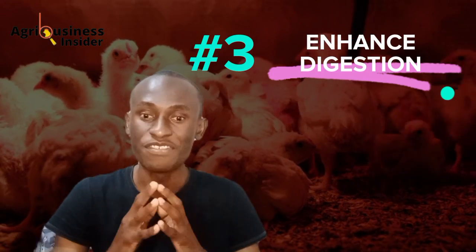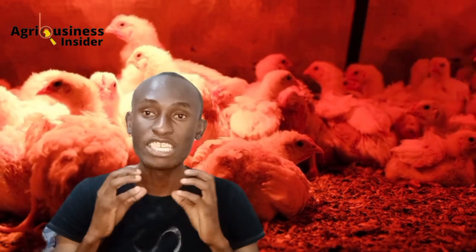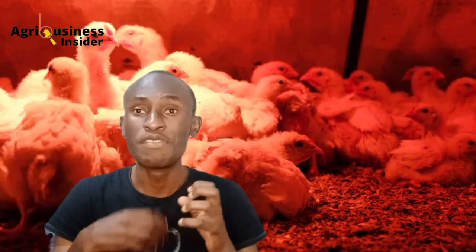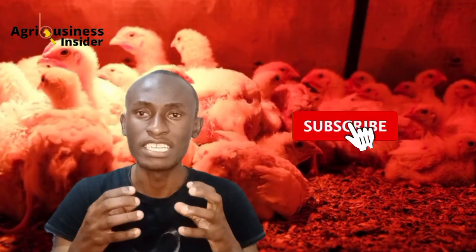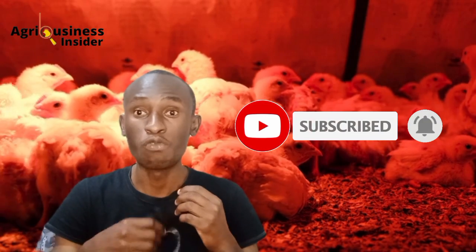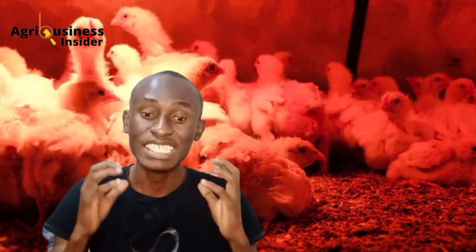The third benefit is that it is going to enhance the digestive health of your chicks. Moringa contains a lot of enzymes which can help support the health of your chicks, especially the GIT, and prevent gastrointestinal issues. The GIT is where most nutrients are usually absorbed, so if the GIT is in good condition, more feed will be absorbed and we have the potential for good bacteria in the GIT of the chicks.